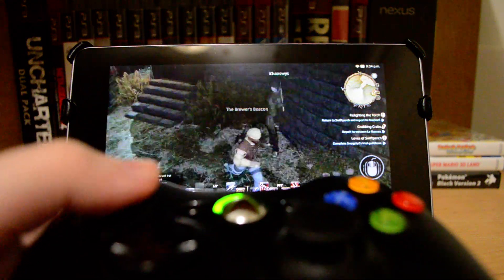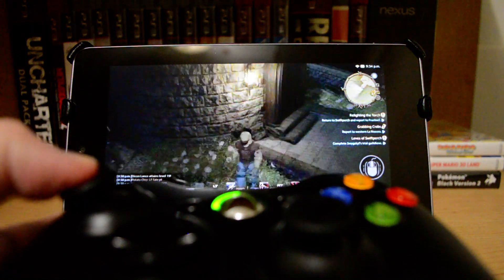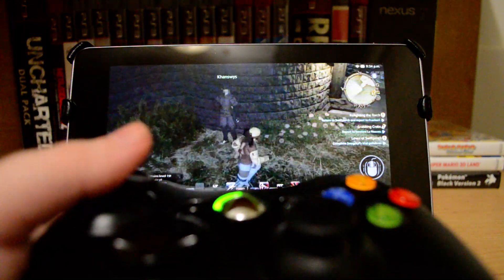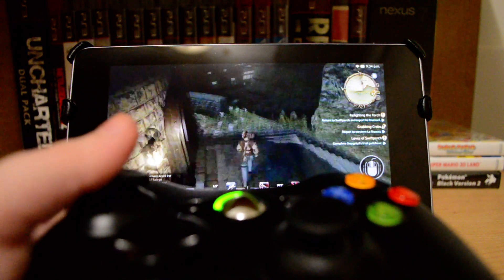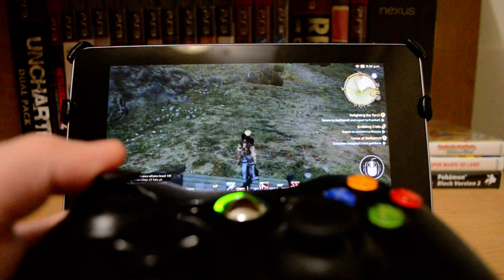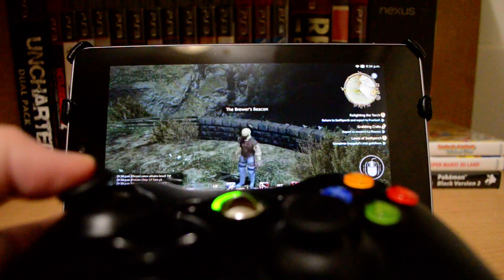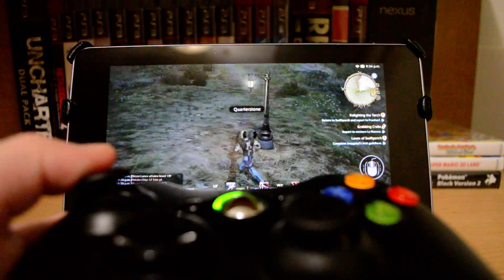The quality depends on your own network settings. If you don't have a very good router or your internet connection upload speed isn't that great, you probably won't see great results. But I've really enjoyed being able to play my PC games on my Android tablet using Caney.